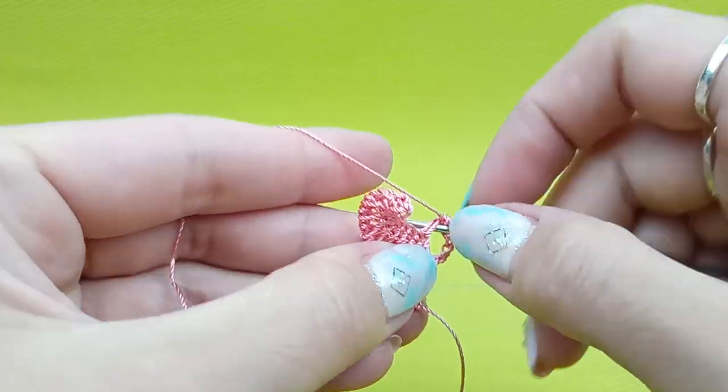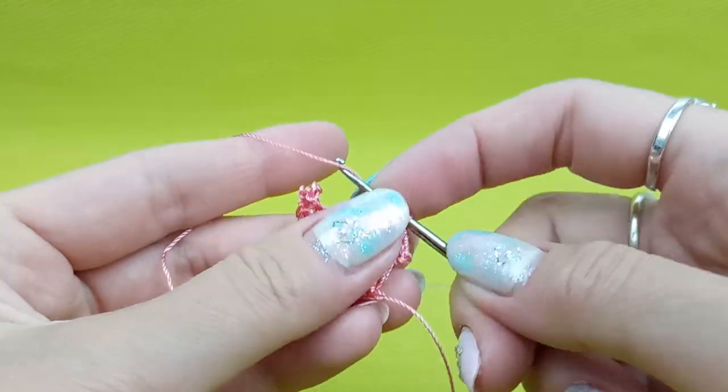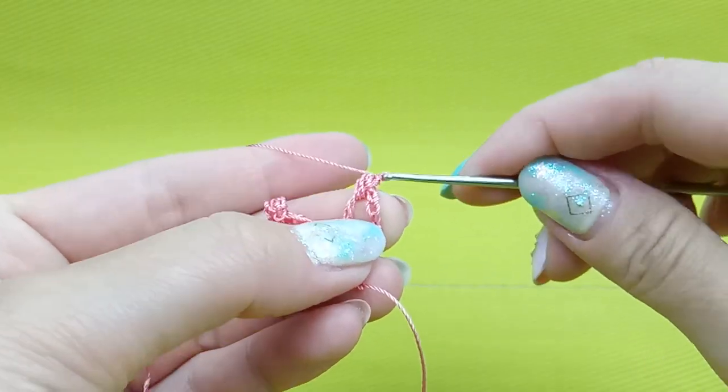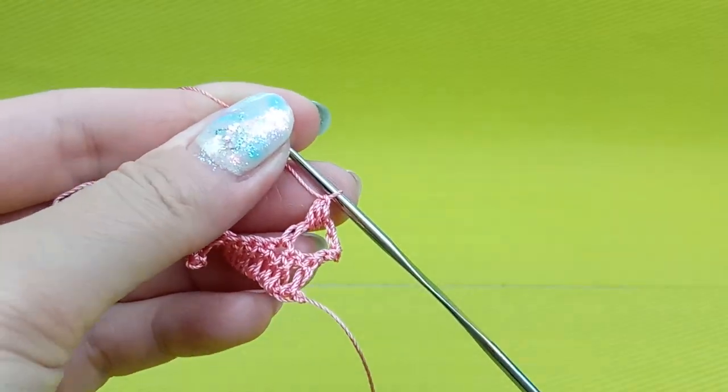And again, one time yarn over, go around this stitch and make a loop. Now, just yarn over and draw thread through everything. And after, finish to make this bubble — just once again draw thread through this working loop.